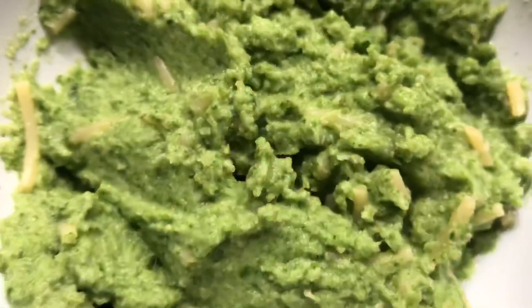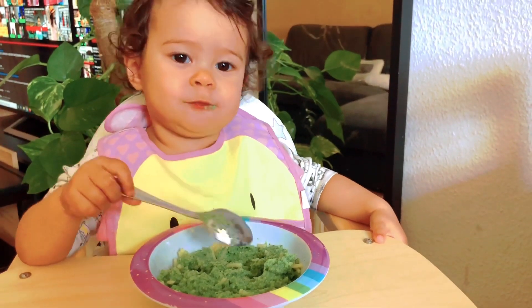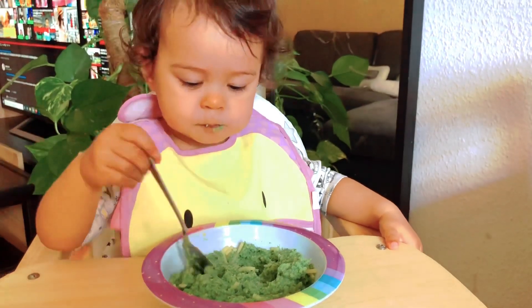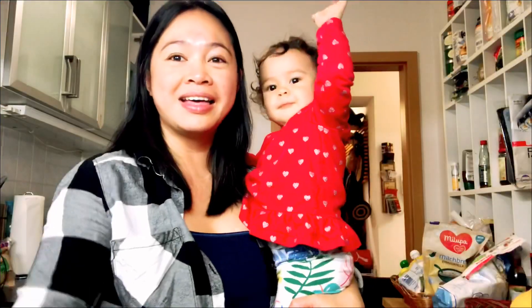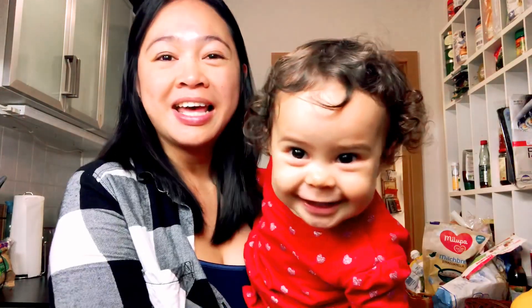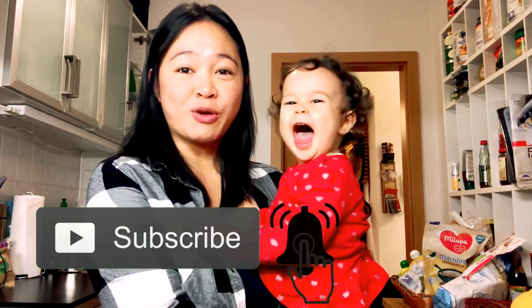Finally, serve with love. That's it for today, momshies! If you haven't subscribed to my channel, please hit the red button and the notification bell so you'll be updated. Thank you so much for watching!